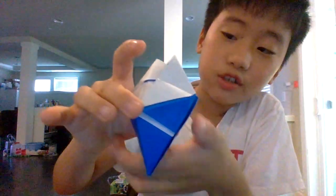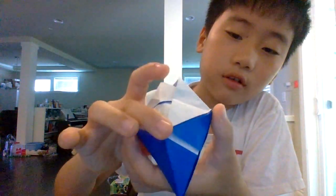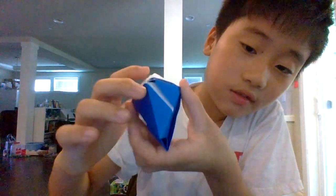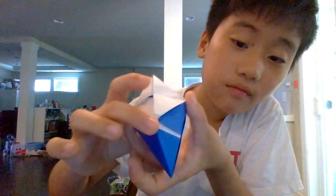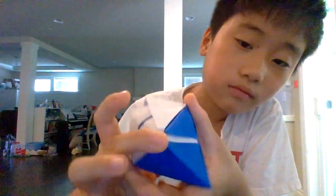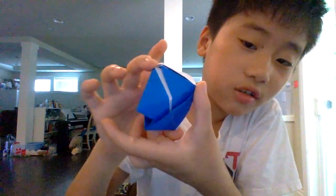You see, if you push this down, then this also gets pushed down. It's called a knickknack because it's like a toy.